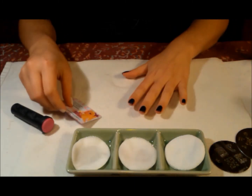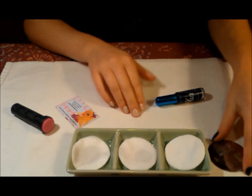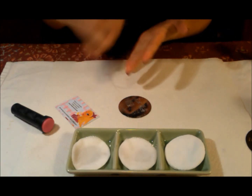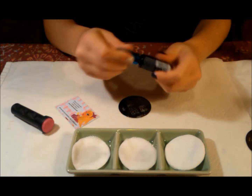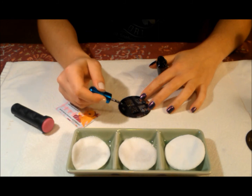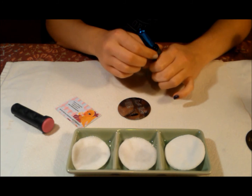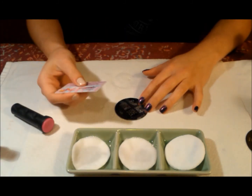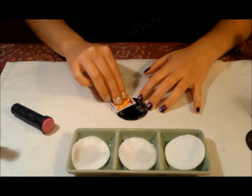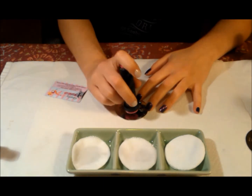I'm going to stamp with black on this hand and go ahead and do the stars here. You don't need that much — it's up to you how you want to do it. You can cover the whole thing if you want, but you don't need that much honestly. What I'm going to do is go over this a couple times so it gets into the crevices, and then scrape. Don't wait too long. Stamp.